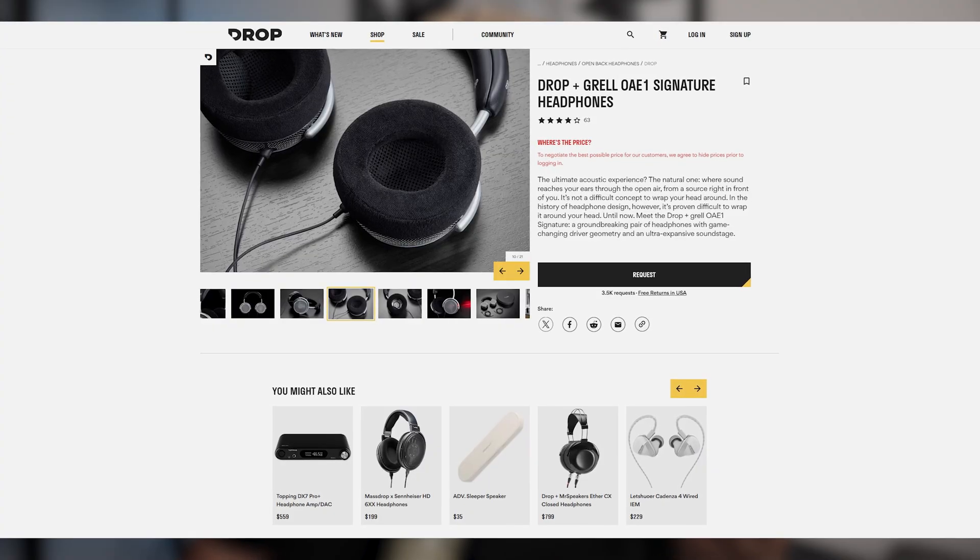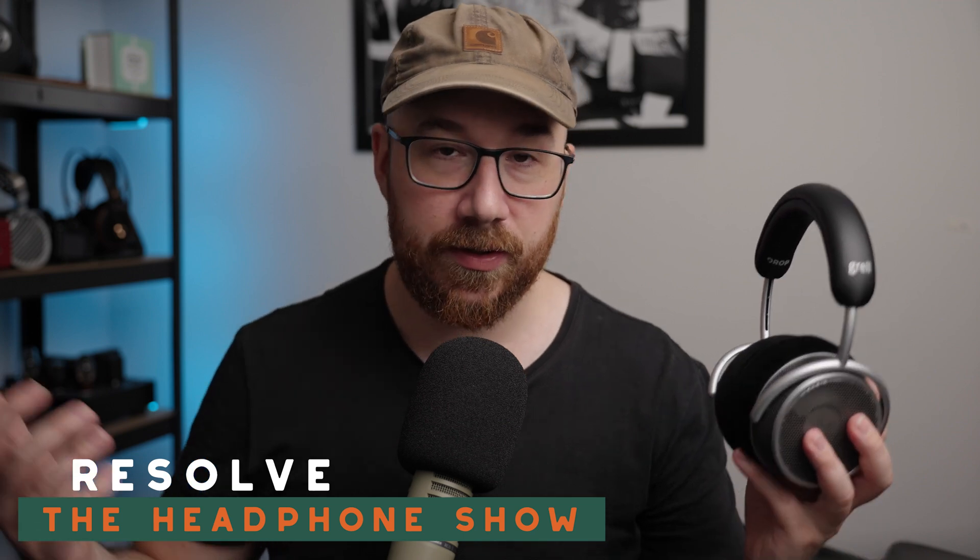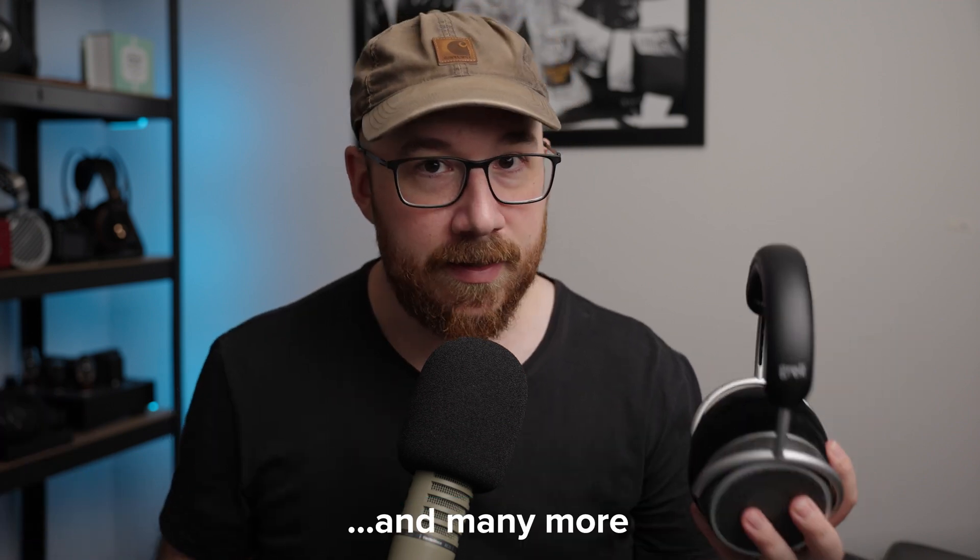Hello. Today we are talking about the Grell OAE1, which is a collaboration between Axel Grell and MassDrop. Axel Grell is, of course, the legendary headphone designer behind some of the most iconic headphones ever made, like the Sennheiser HD600, 650, and HD800. This one is unique — very unique. I'm going to try and make today's video a little bit different from the usual reviews, because there is something philosophically interesting about this product. I kind of see it as a way to test the limits of conventional concepts surrounding headphone design.